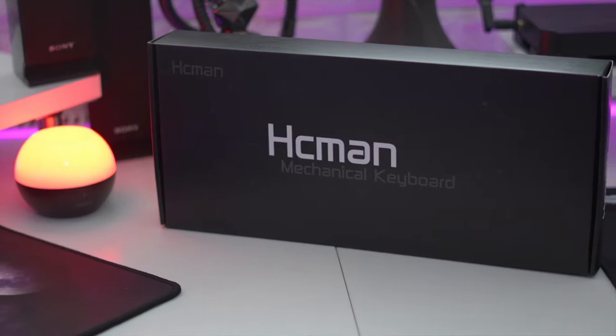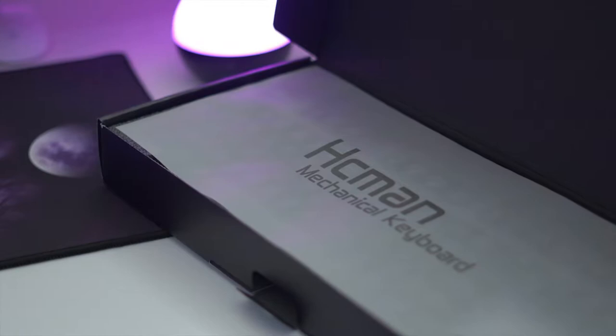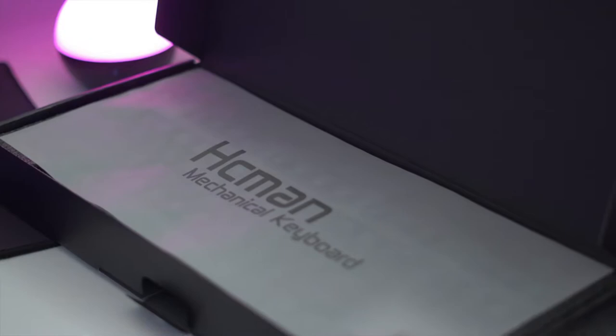Hey guys, welcome back. Today I've got something really nice from this company called Husemen. It's a mechanical keyboard that goes for around 25 pounds on Amazon — I'll leave a link in the description. So what are you getting for 25 pounds?